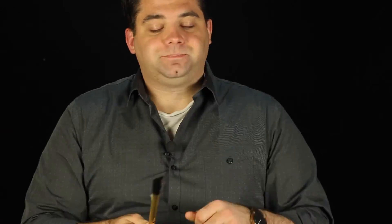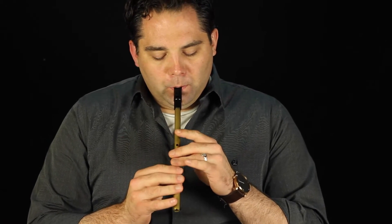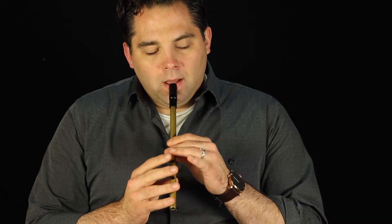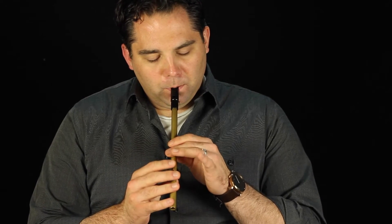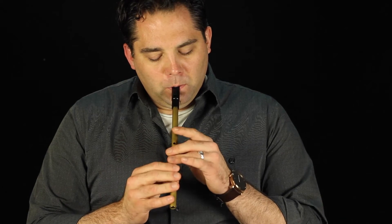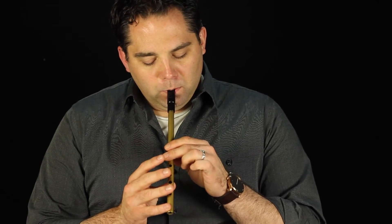That's the whole A part. I'll run that through all the way through — just the basic melody so you can hear how it goes. The ending a bit differently there, but we'll cover that when we get to playing the ornaments. You've got to mix it up a little bit. There's a few different ways to do it. So that's the A part.